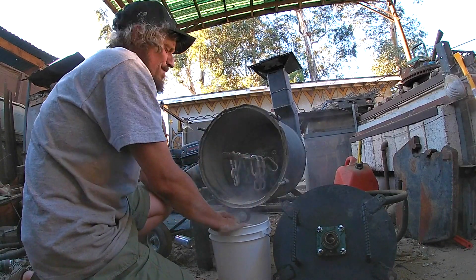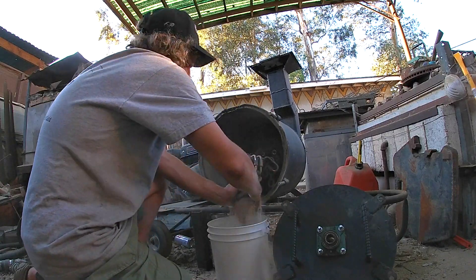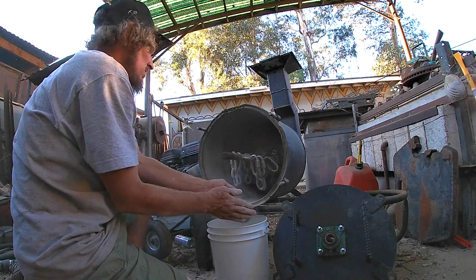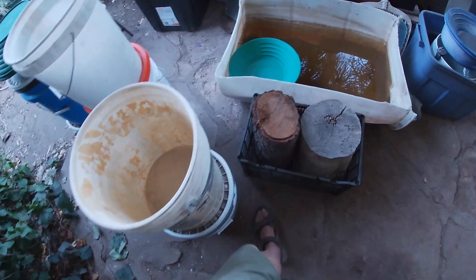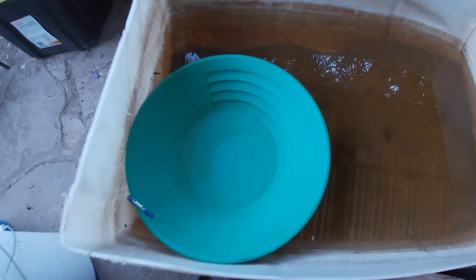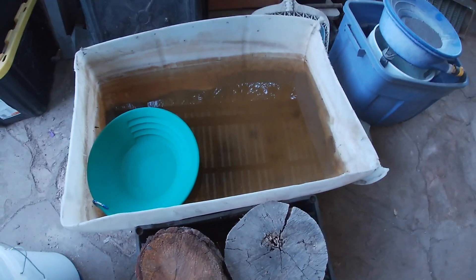Then we're going to go pan it out. Alright, here's our dirt, here's our gold pan, and our tub. There's a sniffer bottle there. Let's get some gold.